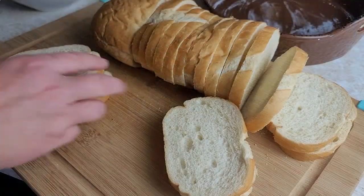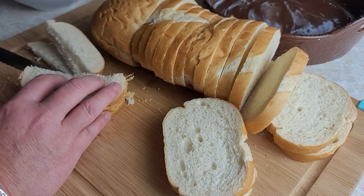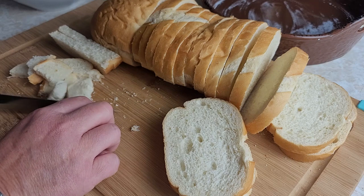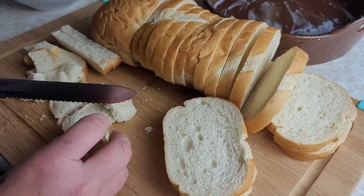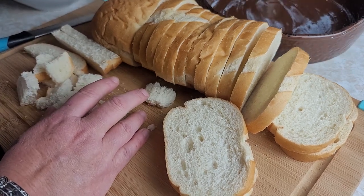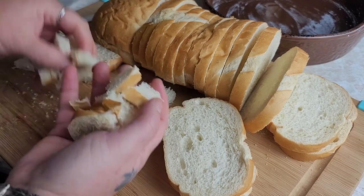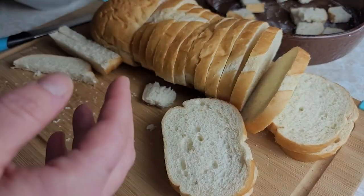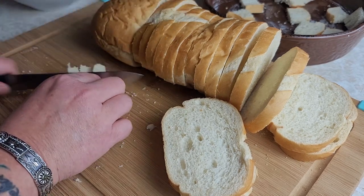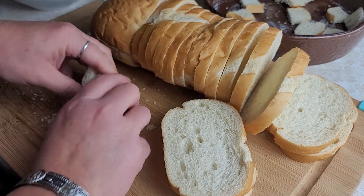Then we're just gonna start cutting up our bread. I like to do about one inch cubes — that works really well. They don't have to be perfect, but I like the texture of it cubed. I've got a greased three quart pan back here, I just grease it with some coconut oil, and I'm gonna put my bread cubes right in there and start layering them in. When I get the bottom covered with my cubes, I'm gonna start layering my pecans right into the pan with the bread so it's all mixed in there nice.